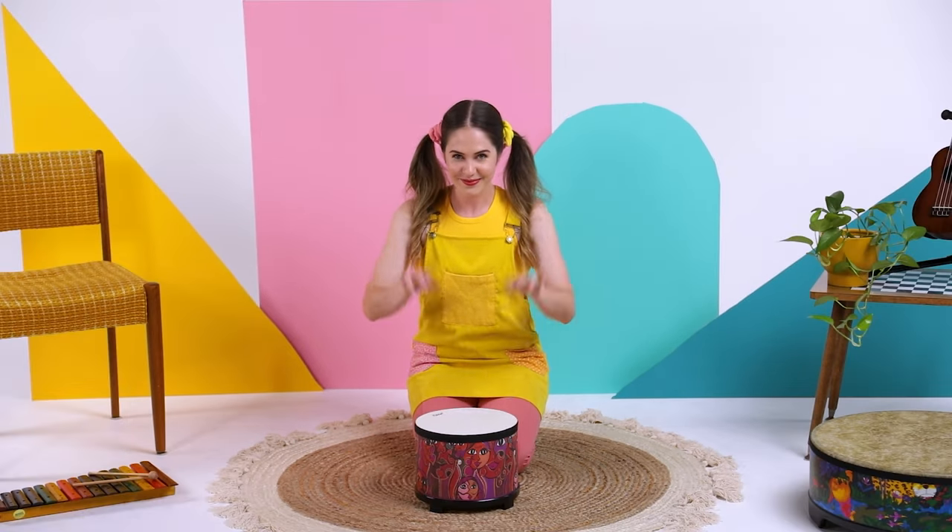Alright, let's have another go. Can you sing with me? Get your pitter-patter rain fingers ready.